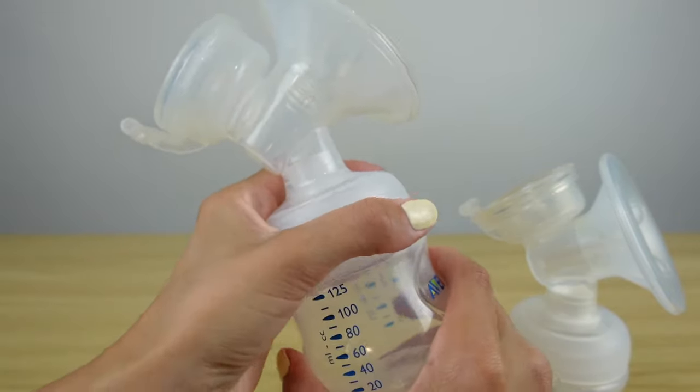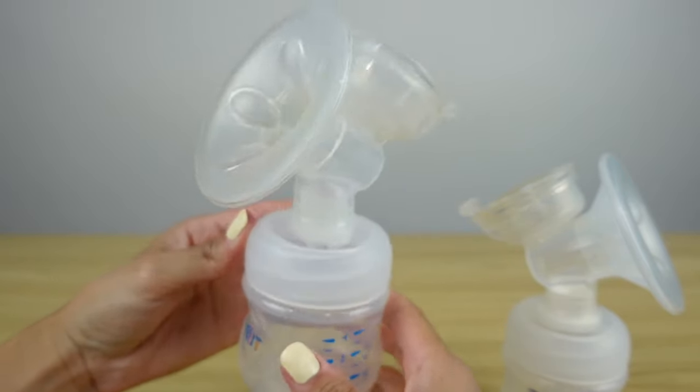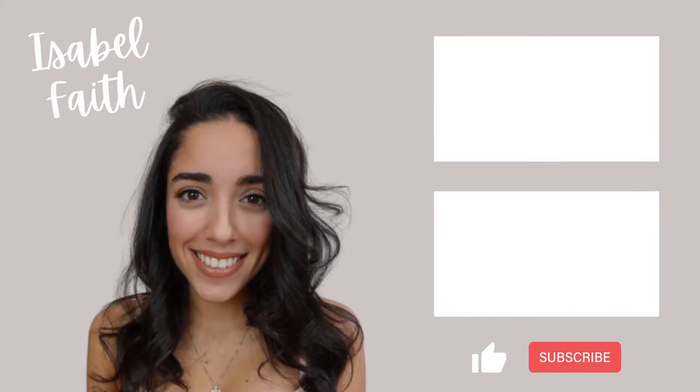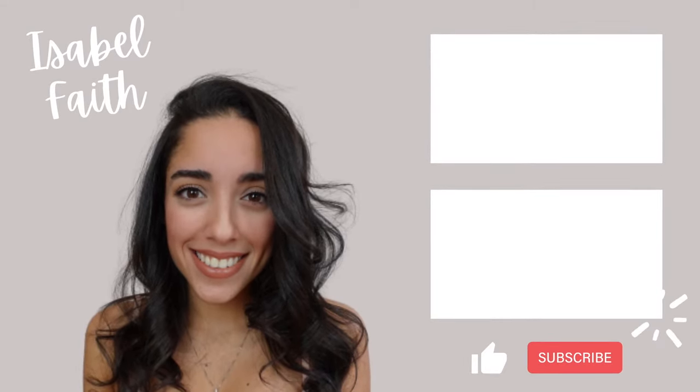So those are just some troubleshooting issues to look for if you're using your Avent electric or your hand pump. I hope that you all have a blessed day and a blessed week, and I will see you guys in my next video. Bye!